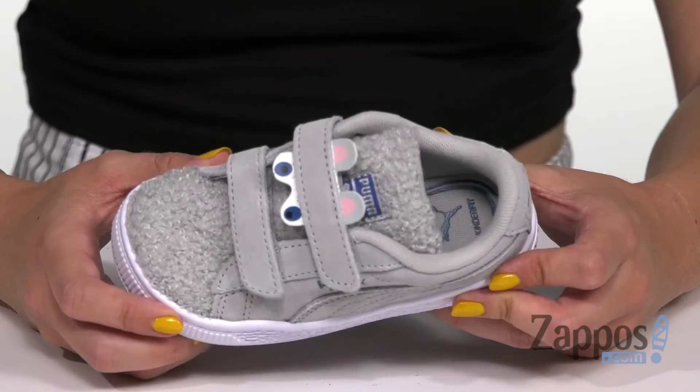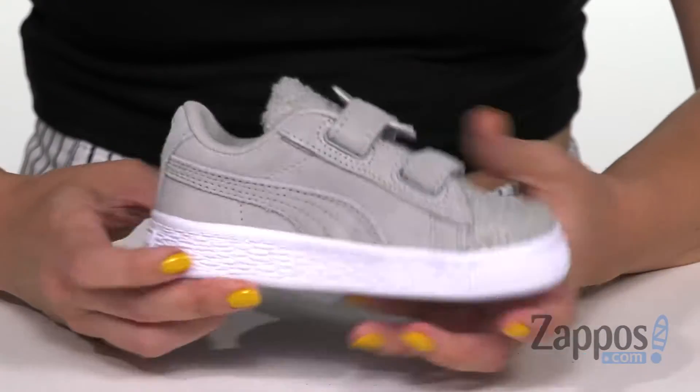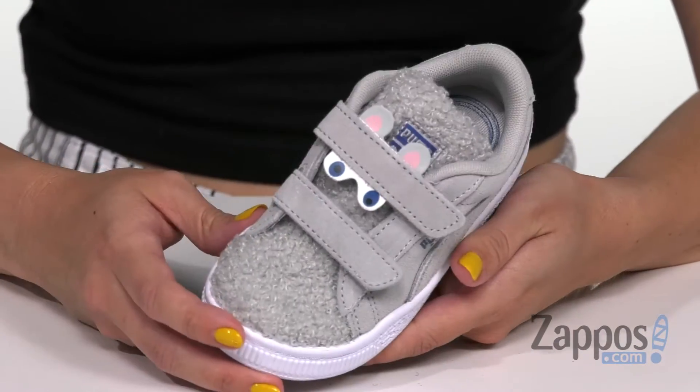Hi everyone, Autumn from Zappos here and this is the Suede Winter Monster V from Puma Kids. Oh my goodness, look at this fuzzy little monster that's gonna be on your feet — so cute, with little ears and little eyes.